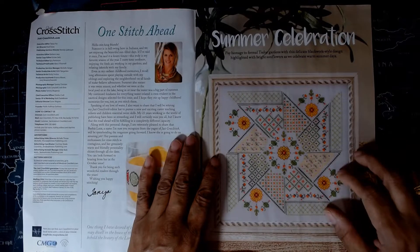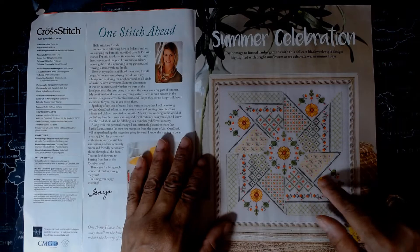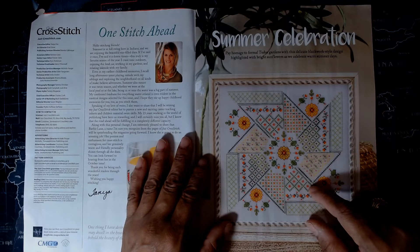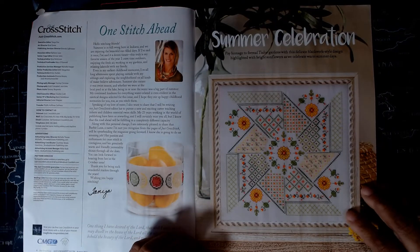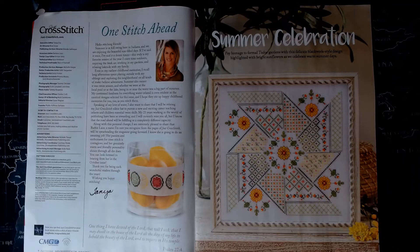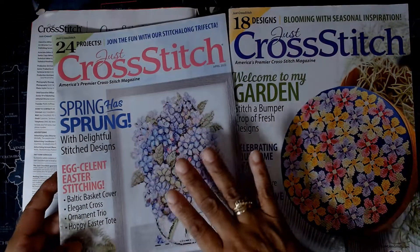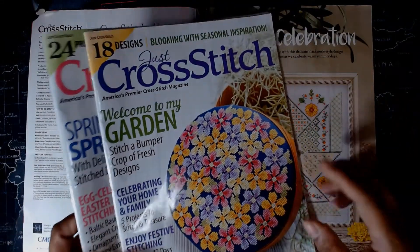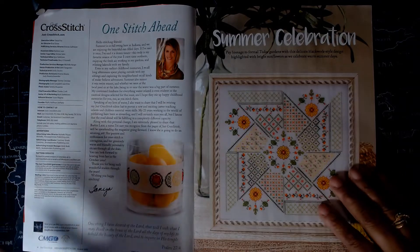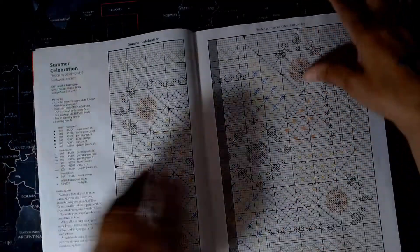One stitchy head — oh my goodness, I am in love with this already. I love flowers; if it's got flowers, I like it. It says pay homage to formal Tudor gardens with this delicate blackwork style design highlighted with bright sunflowers as we celebrate warm summer days. With this being mostly blackwork, I want to do this one. I plan on kitting both this and a couple from previous issues. I have all the floss, fabric, and everything for one, and only need a few pieces of floss and fabric for the other. I think I'm going to see what I need for this one too.